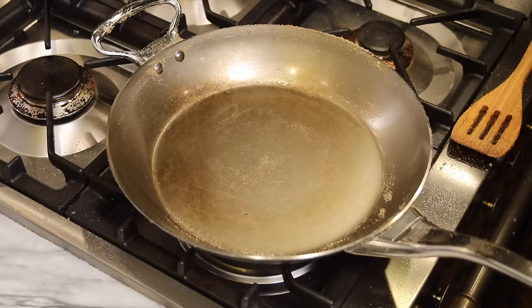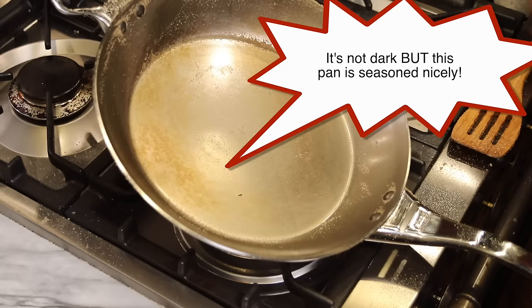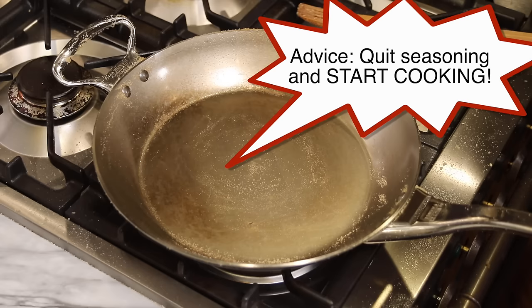Notice that after this initial seasoning with the potato peels the pan is not dark black or dark brown, but it is starting to take on just a little bit of color. What I want people to realize is that although this pan isn't dark yet, it is correctly seasoned and we can just go ahead and start cooking. We don't have to season this thing repeatedly or turn it dark black. We can just start cooking and everything will be fine.